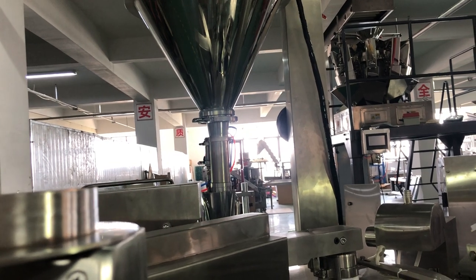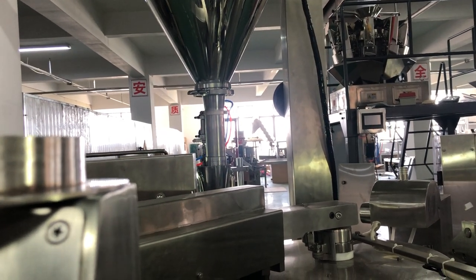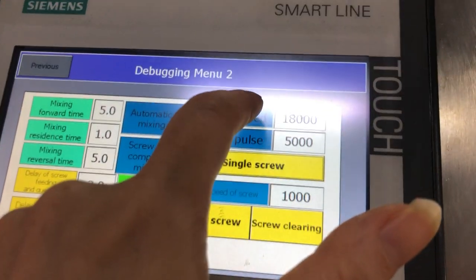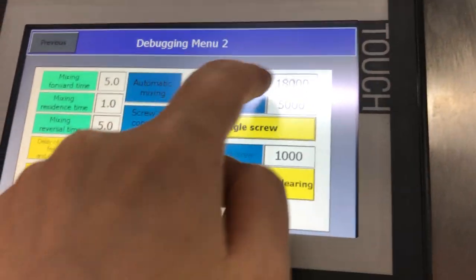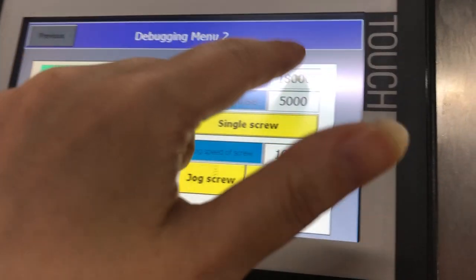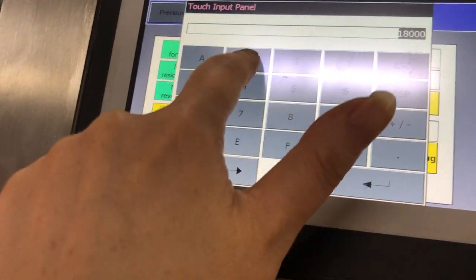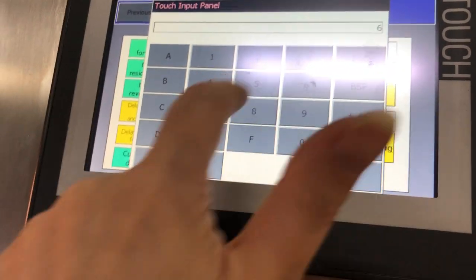But if the difference is too large — for example, the filling weight target is 500 grams but you only get 400 grams — then you must adjust the data here manually. You need to set a higher value, for example 19,000. And set this one to 600 as well.